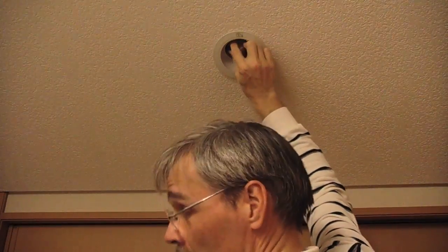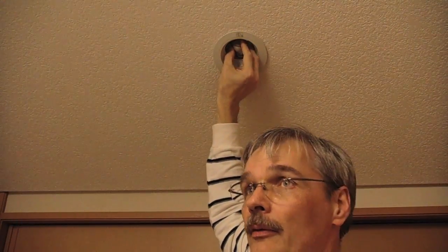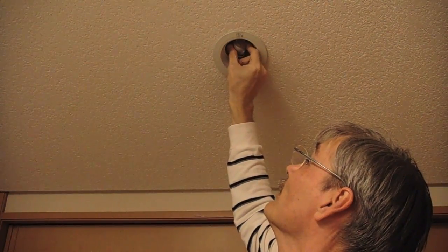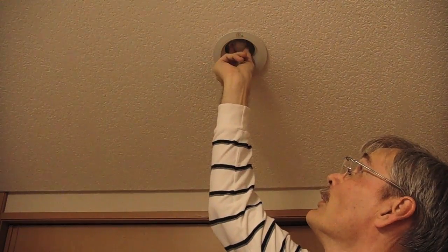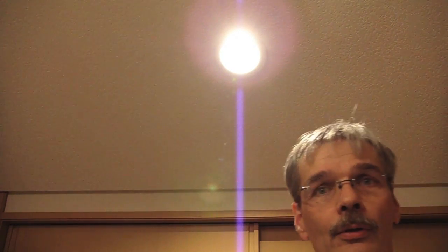We can keep it on for very little power. The angle is wrong — it shines upwards. If I turn it to shine downwards, let's see if it still works. Yeah, it's about the same brightness in the room. And here we go for just 6 watts — modern technology.